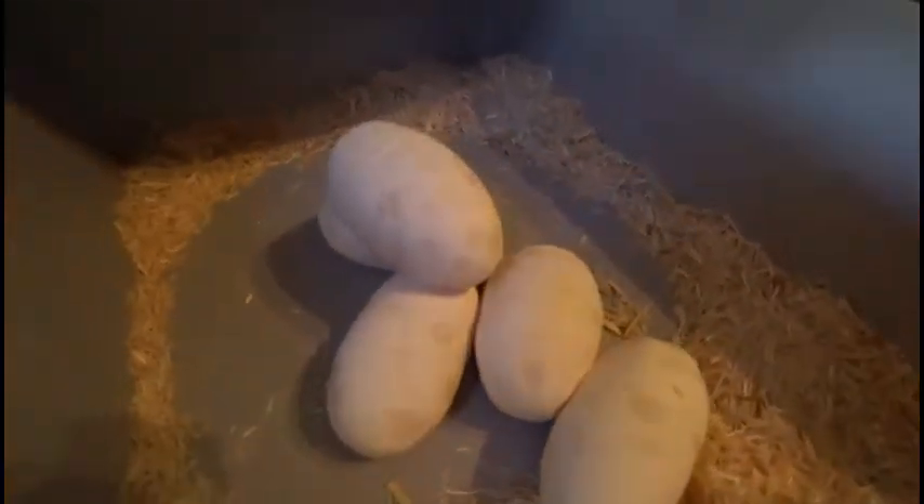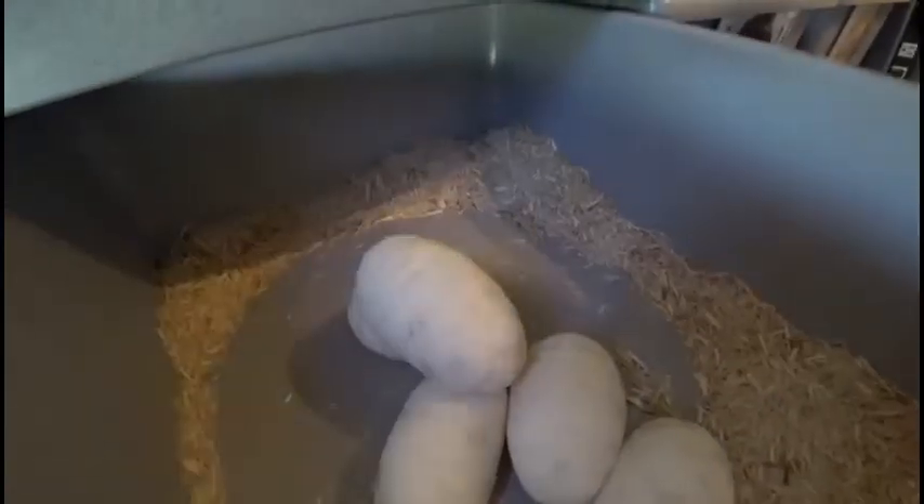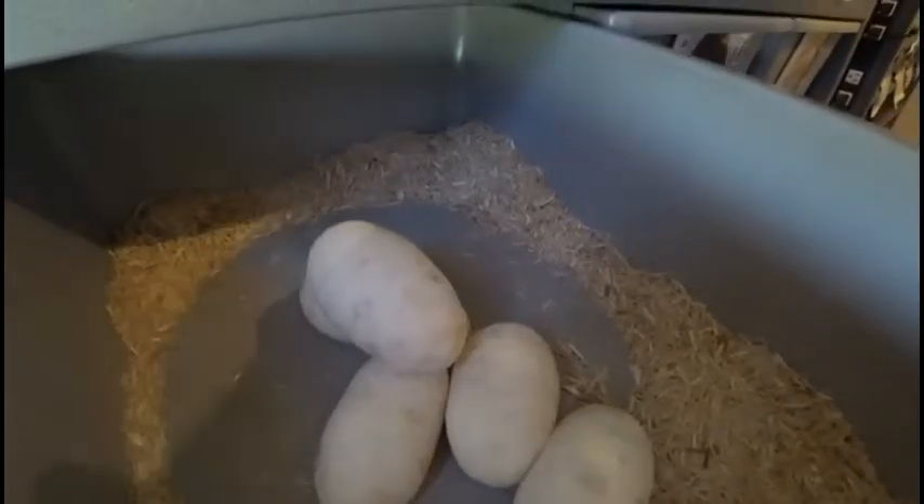She was bred to our banana cinnamon, so we should see some little banana cinnamons coming out of those.